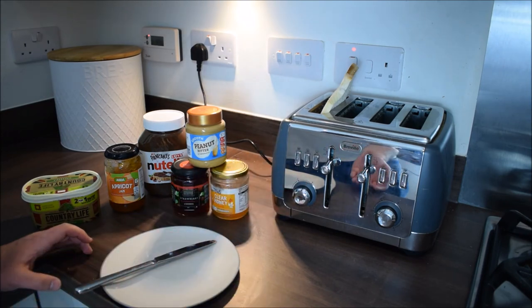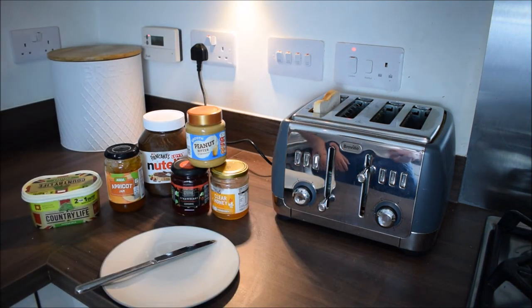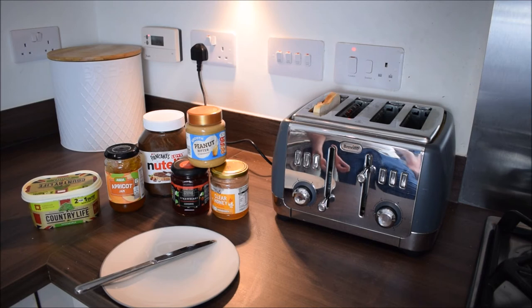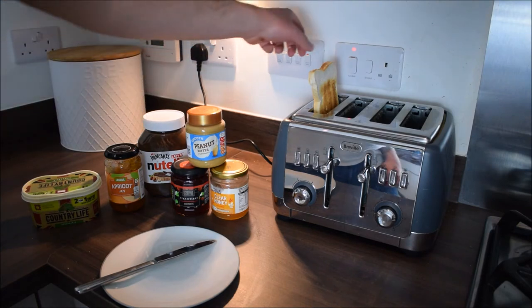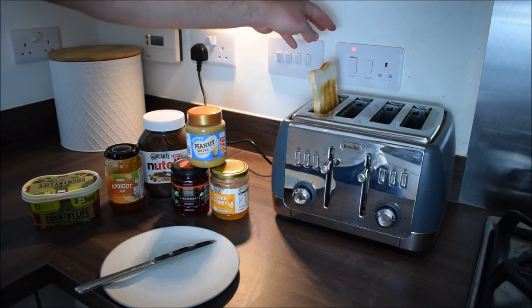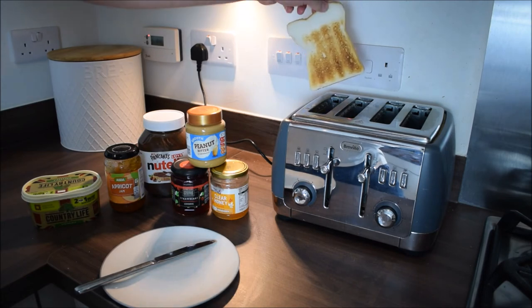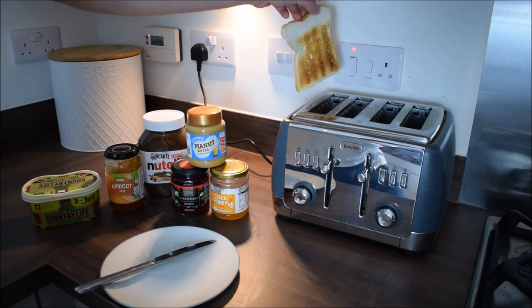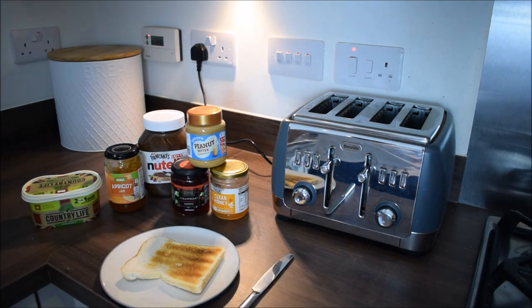If it pops up and it's not done to how you like it, put it down for a further time. Now we can have a look at the toast — remember, don't touch it straight away because the toaster is surprisingly hot. Leave it a little bit first. I think I've chosen the right setting there, so I don't need to put it down any longer. If it wasn't done to how you like it, you could flip it upside down and put it back in for additional time. I'm going to go for just butter today.